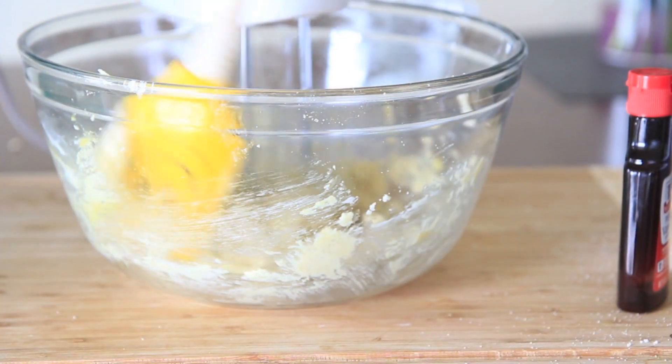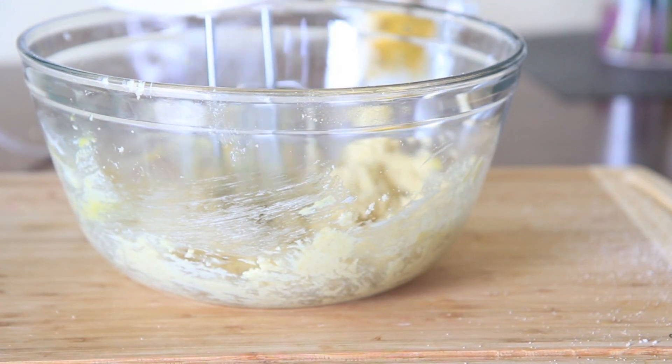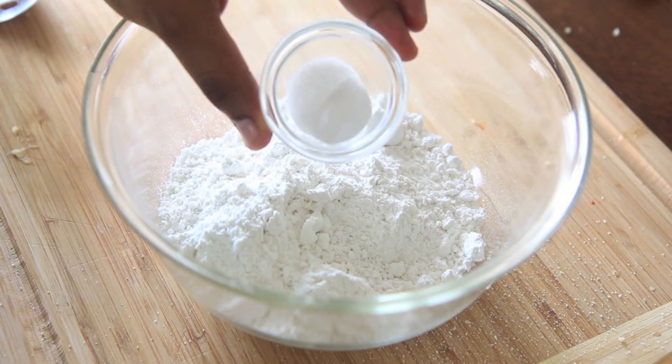Don't forget to scrape down the sides of your bowl — make sure everything gets in there and gets all mixed up. Then we're gonna add in our vanilla extract. Only I didn't have any more. I thought I was gonna add something in there — totally out of vanilla extract, but it's okay.